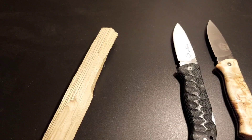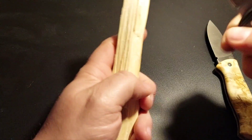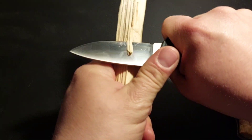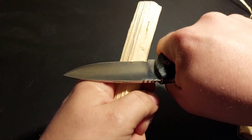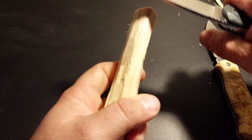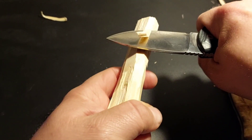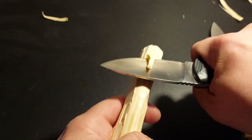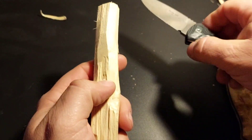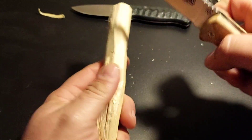Dann arbeiten wir mal ein bisschen. Fangen wir mal mit dem Bushcraft an. Das geht gut durch. Der Flachschliff leistet hier sehr gute Arbeit. Spanier können es halt, was das betrifft. Das ist das Bushcraft – jetzt kommen wir zu dem Namensgeber des Videos, dem Highlander.